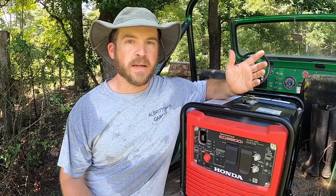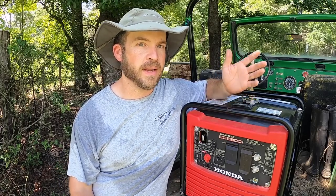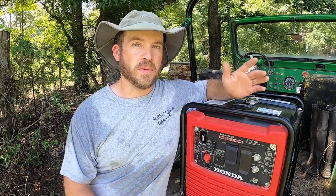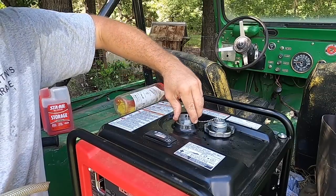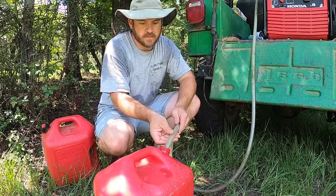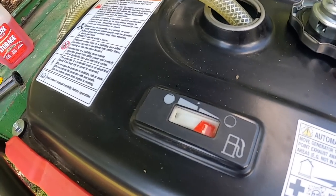This is our little Honda Inverter 2800 generator that we keep around for emergencies — to run freezers and the refrigerator, charge devices, and in case of a power outage. It's also very handy to run saws when I'm not close to the shop. Since we keep it for emergencies, I keep fuel in it, drain it out of the carburetor, burn it out of the carburetor, and keep fresh fuel in the tank. The time has come to recycle the fuel — take the old fuel out and put new fuel in using an old-school siphon hose.